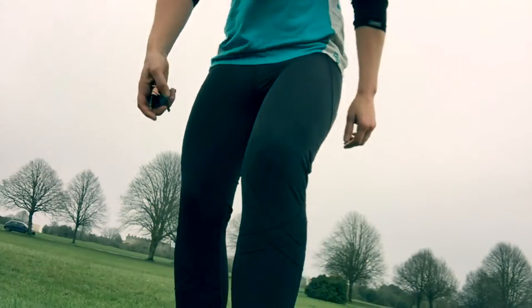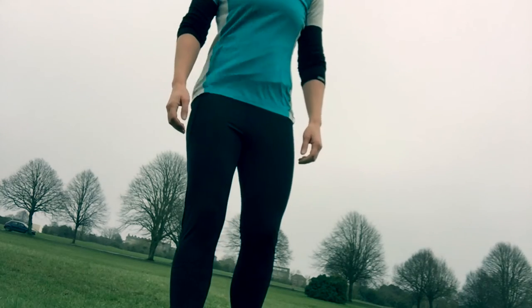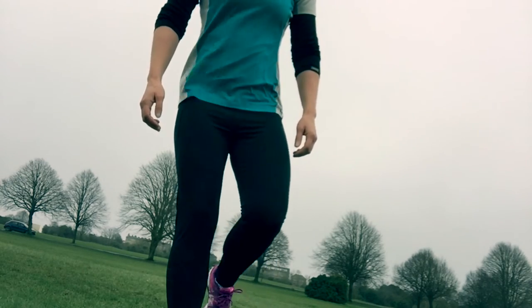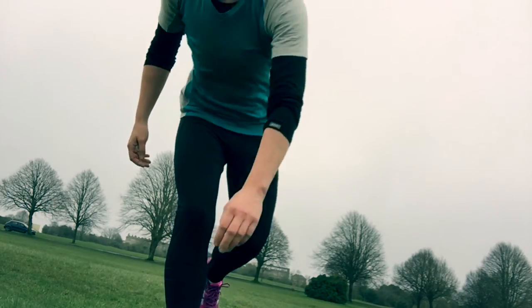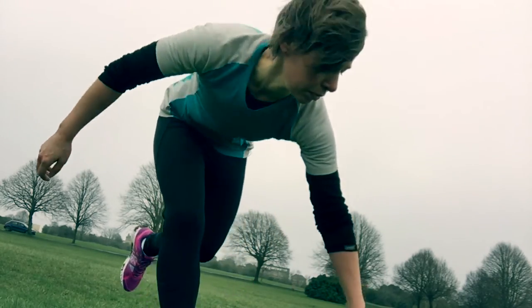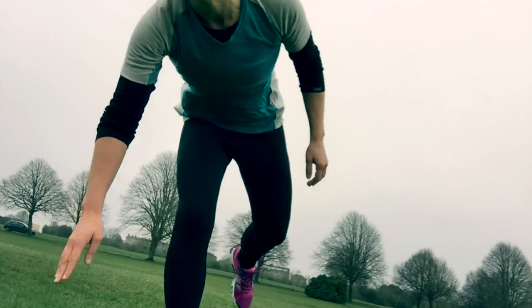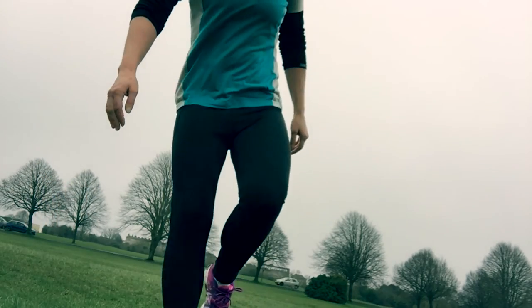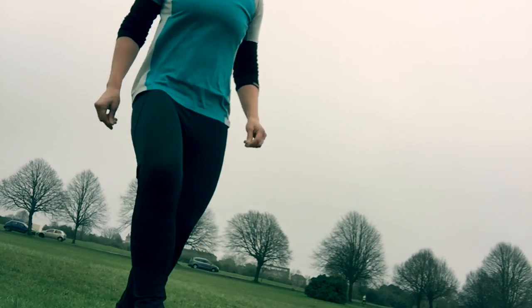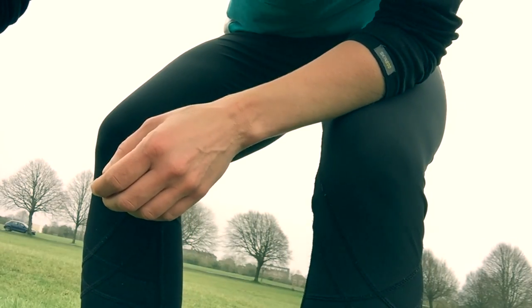That's getting the heart rate up now. There's just one other thing to do, which is single leg lunges. So we just come down — pretty amazing, my knee can even do this. Love it, love it, it's only going to get better.